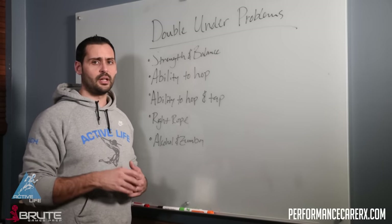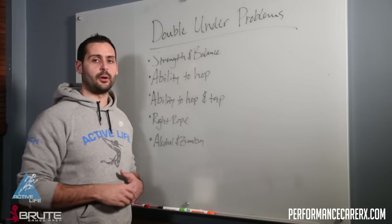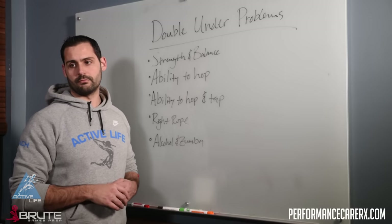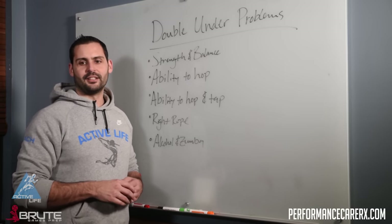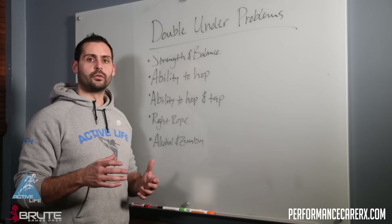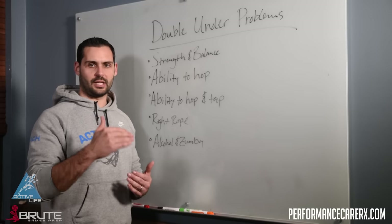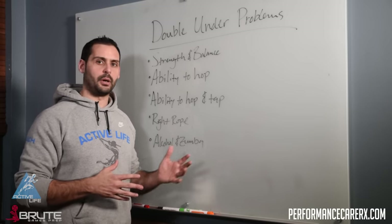If you want to learn more about this, you can go over to performancecarerx.com. All of this information is in our coaches module, where we take you through step by step with video demos on how to progress, regress, and what drills you need to do in order to get your athletes or yourself better at these skills.